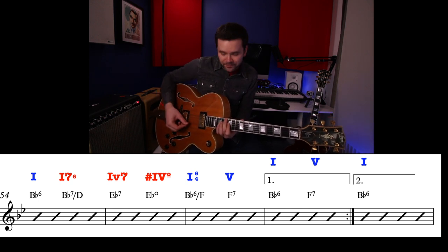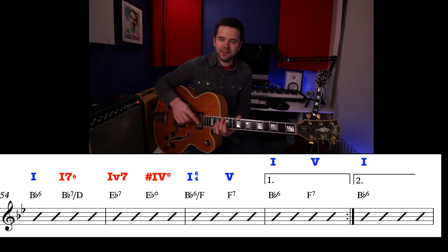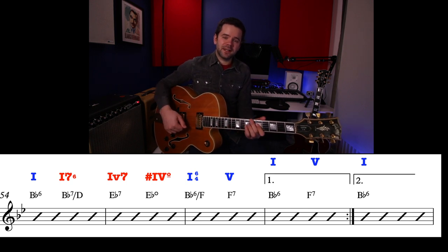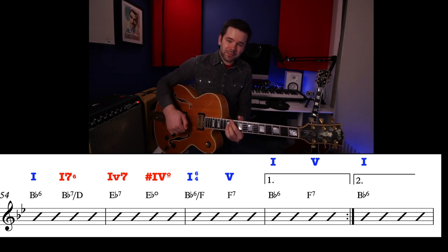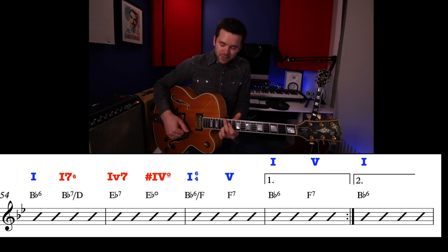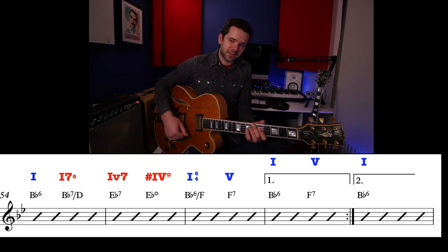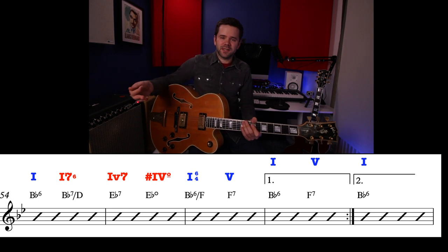We land on a B-flat major chord with an F in the bass — B-flat slash F — so that's with the 5th in the bass. Then we get F7, which is chord 5, back to B-flat chord 1, F7 chord 5. So that's: chord 1, chord 1 as a dominant with a 3rd in the bass, chord 4 as a dominant (that bluesy sound), the passing diminished, chord 1 with the 5th in the bass, back to F7 chord 5 which takes us back to B-flat, and F7 helps kick off the whole sequence again.